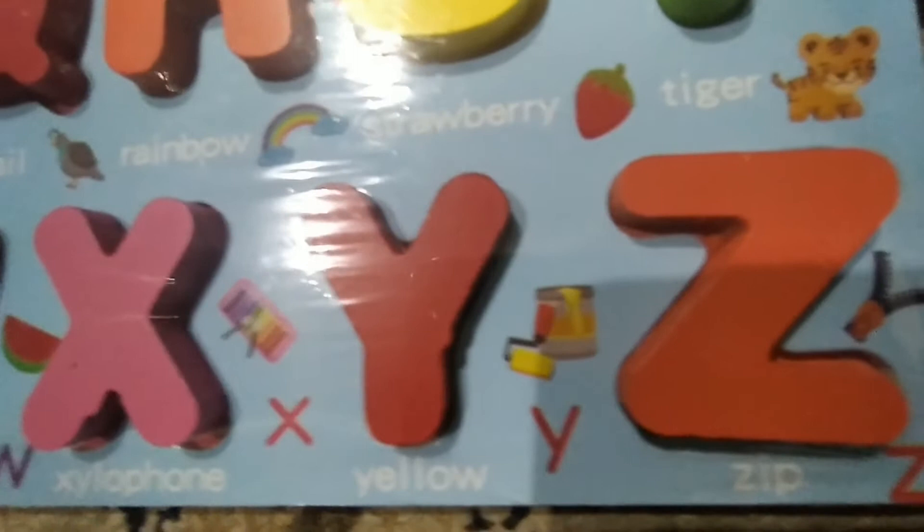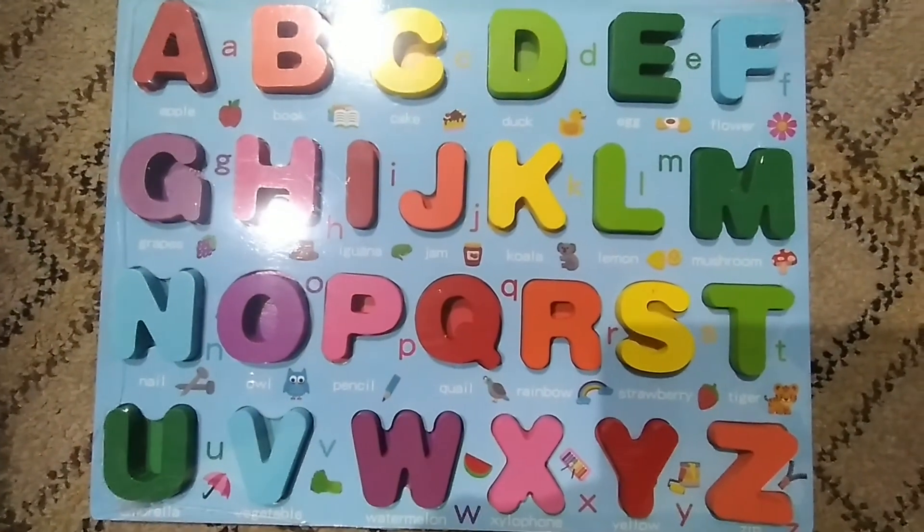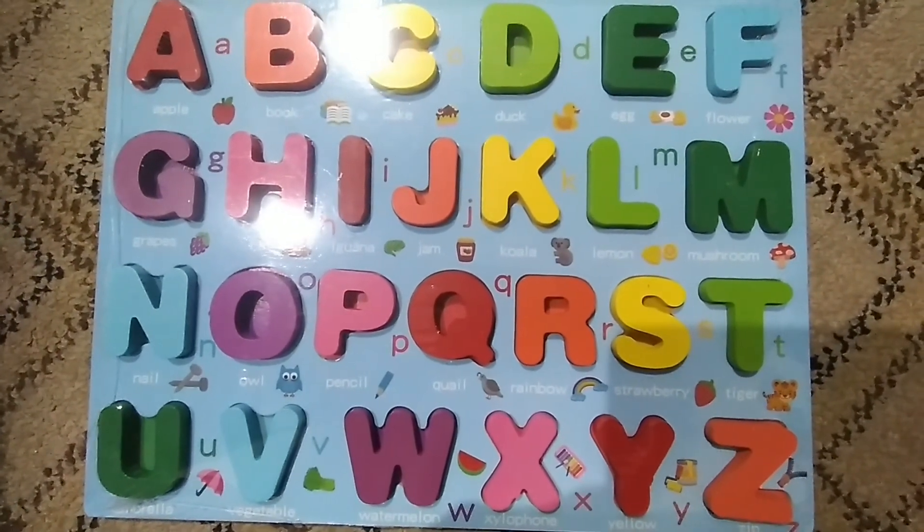Y — Yellow. Z — Zip. Now if you are interested to buy this product, the link is given in the description. Please subscribe to the channel. Thanks a lot.